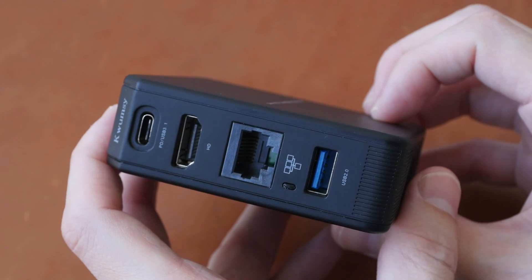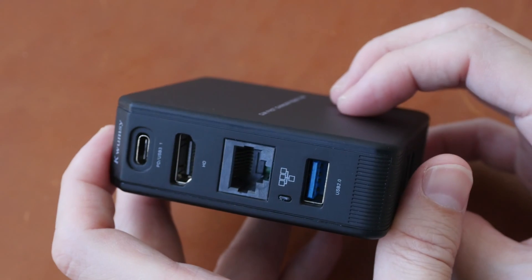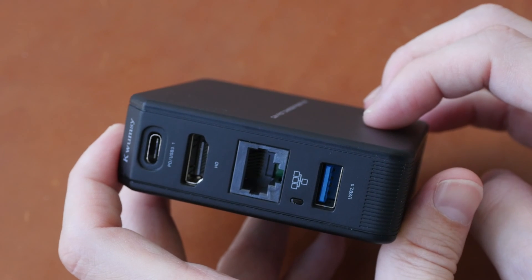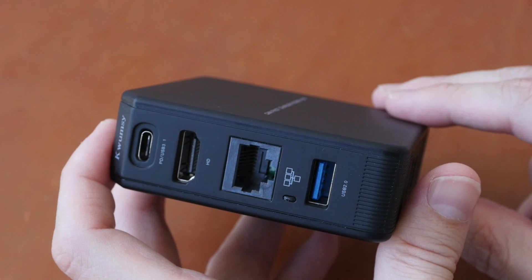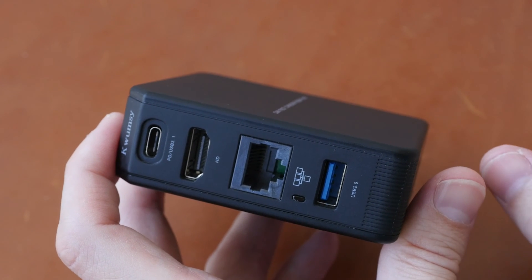Just to give you the bottom line up front: this works well as a GAN charger with power delivery up to 65 watts. But the USB hub functionality or features are quite limited, especially for video output and data transfer.